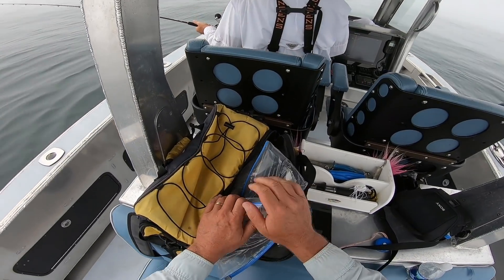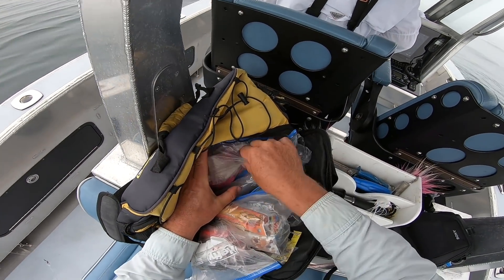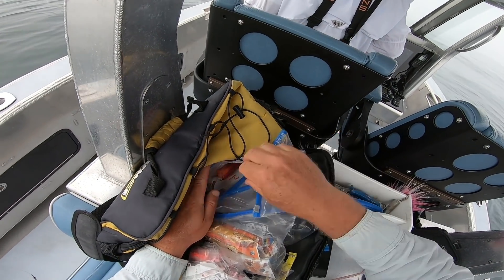All right, I'm back out on a foggy ocean again with Rick on Rick's boat. We have Mark Melnick up in the bow just getting started. This is how I carry my gear.